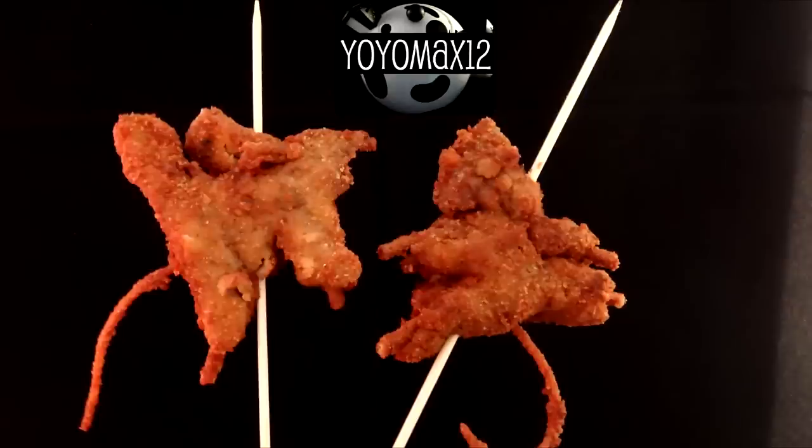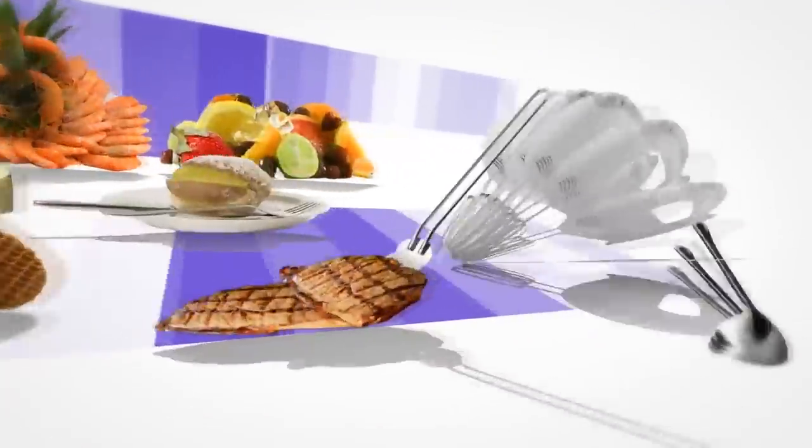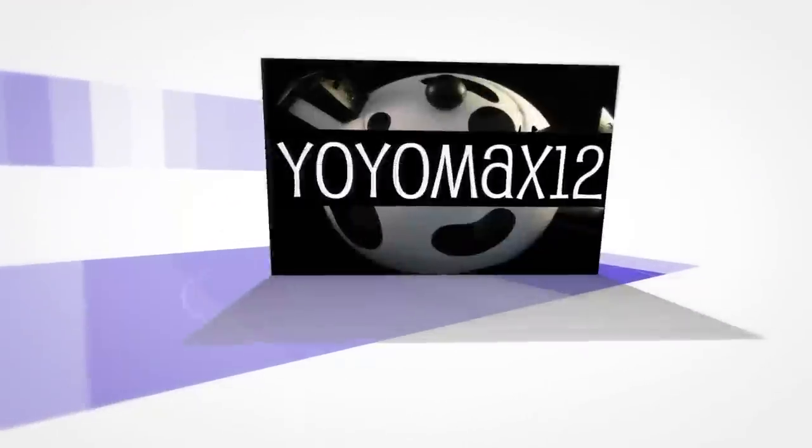Deep-fried creatures on a stick. Let's see what's cooking — it's time for Yo-Yo Max 12.